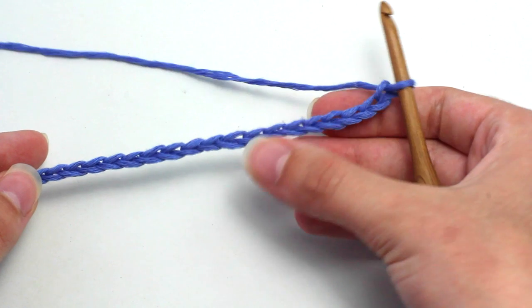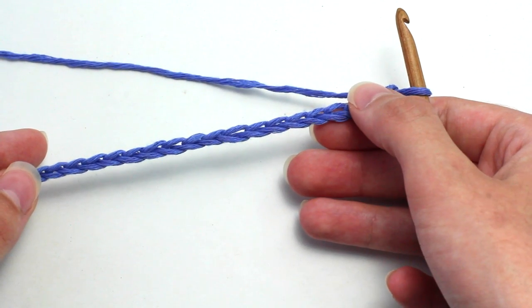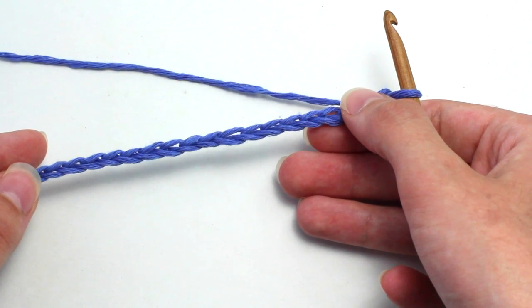Today we're learning how to crochet the solid shell stitch. To begin, crochet in multiples of 6 plus 1.